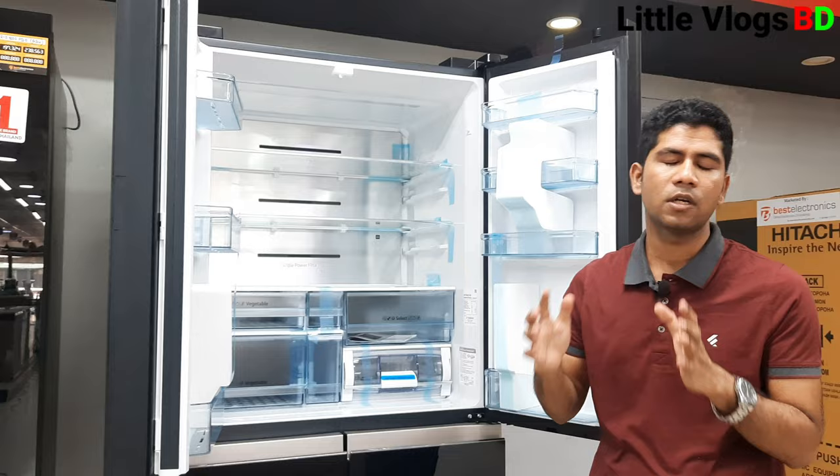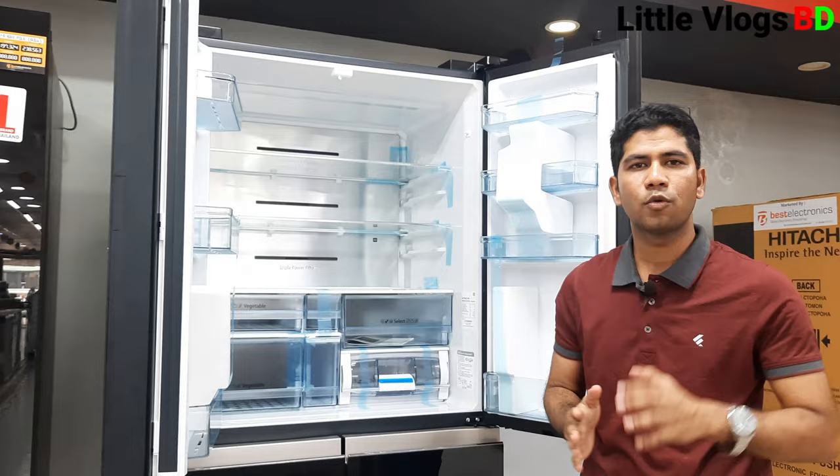The first key feature is the inverter — the noise is very low. It also uses a dual fan for deep and normal cooling, which keeps the refrigerator very cool.